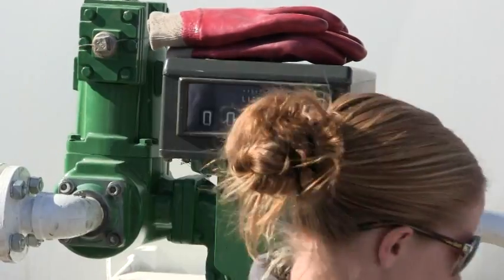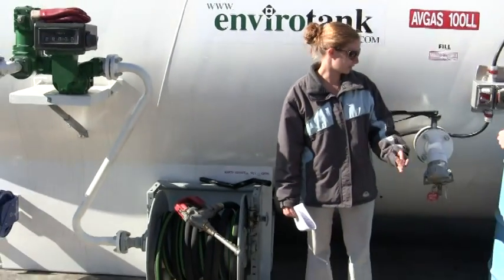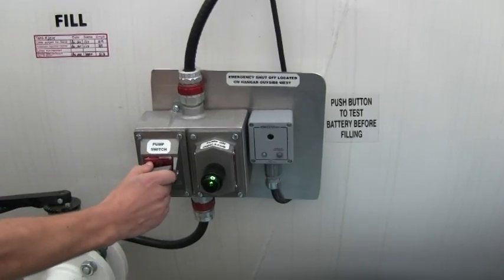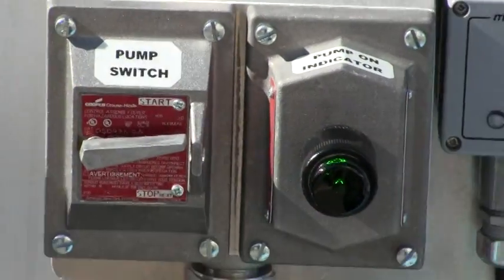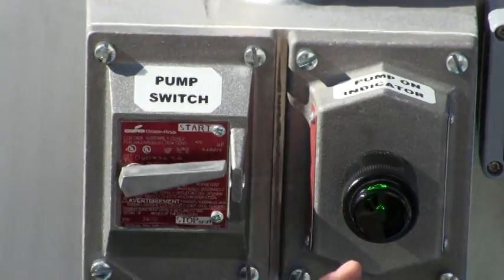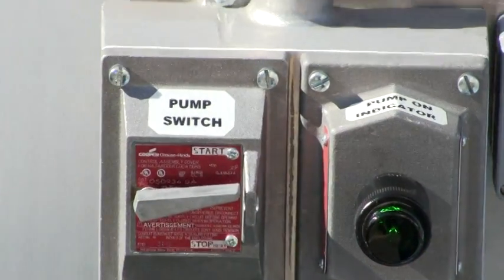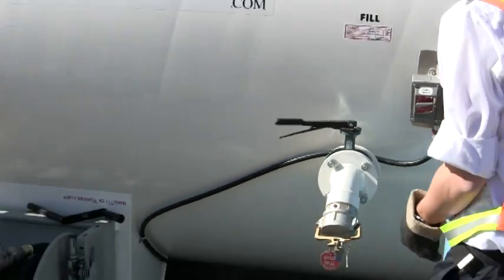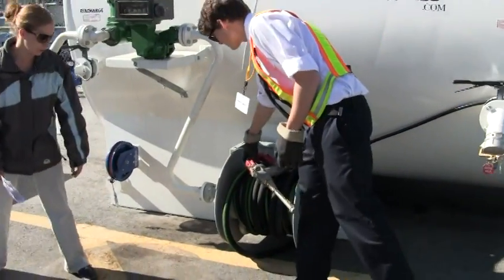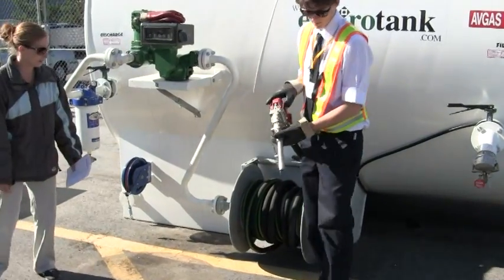To do the nozzle sample, we need our pump on. So you want to just give that pump a flick. You'll know that the pump is on: A, you can hear it, and B, this pump indicator light turns green. Okay, so we're just going to grab the nozzle here and we'll do a sample from the nozzle — same thing, just put a couple inches in the jar there.